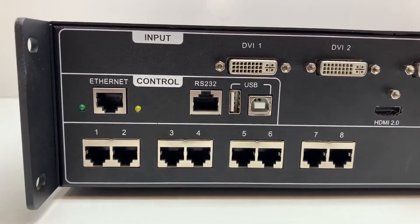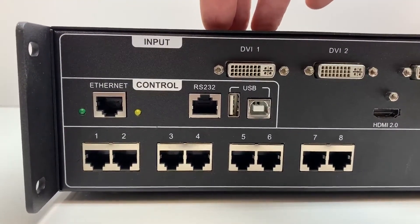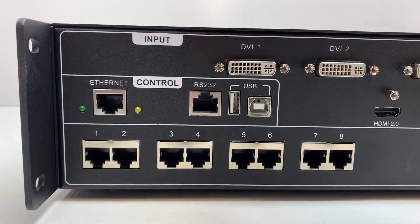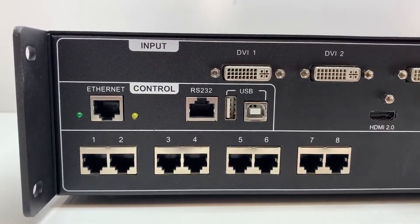Moving over to the control section, we have an Ethernet port so that you can connect the processor to your network. You're then able to control the processor using Novastar's web page control. There's also an RS-232 port so that you can cascade multiple devices and use one control surface to control them all.